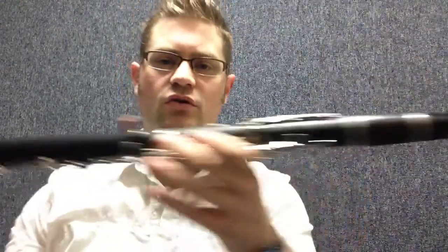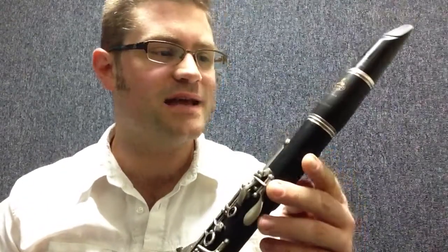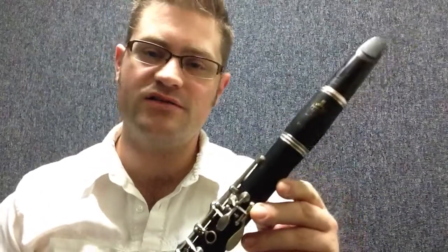Now you have your whole clarinet together. But what are we missing? The ligature and the reed — two of the most important parts. Please make sure that you safely put your clarinet together and do not skip any of these steps. If you have not seen the first videos, please go back and watch them. The clarinet should be put together in this order every time. The next thing we will do is talk about putting the reed on the mouthpiece.